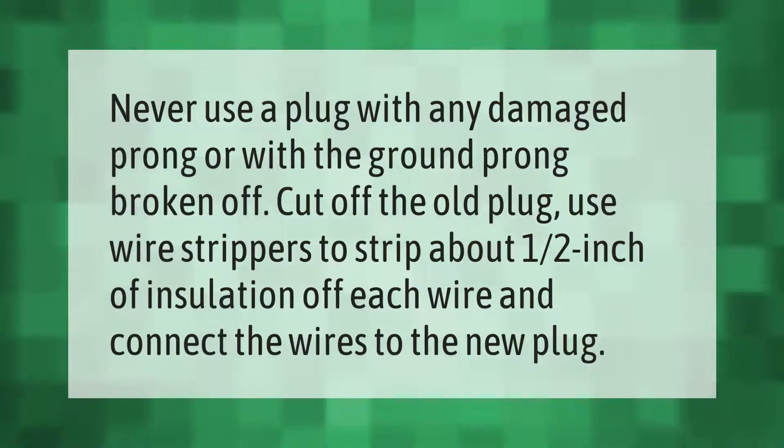Never use a plug with any damaged prong or with the ground prong broken off. Cut off the old plug, use wire strippers to strip about one half inch of insulation off each wire, and connect the wires to the new plug.